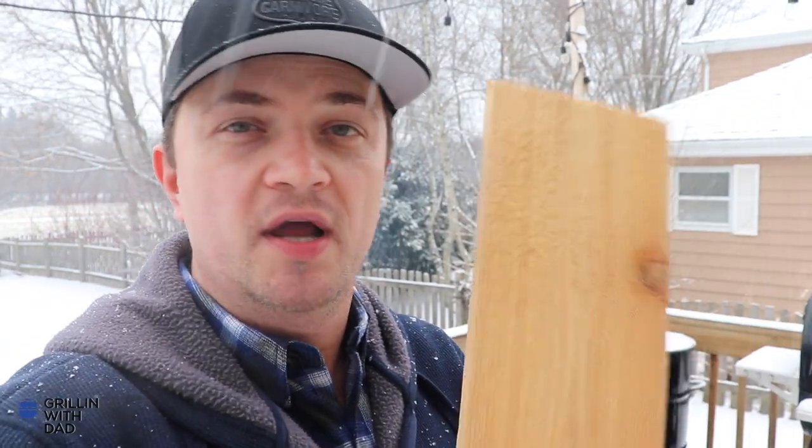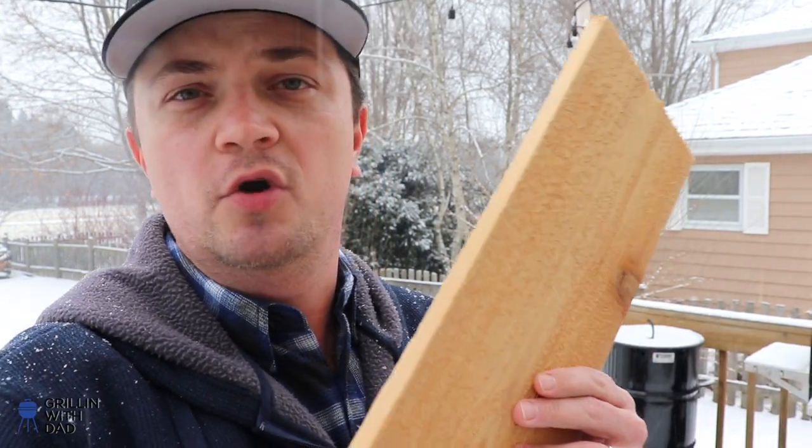Before we start prepping the salmon, let's talk about the cedar plank. This is a regular cedar board I picked up from my local Home Depot — it's not a specialty grilling cedar plank or anything fancy. Getting these from your local hardware store is a much cheaper and more efficient way than ordering online or going to a specialty grilling store. Just go to Home Depot and find cedar, maple, alder — really any kind of wood you want.